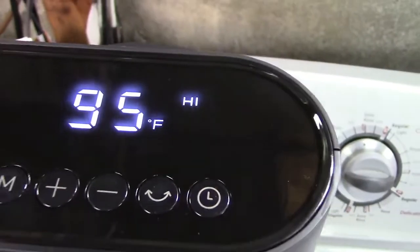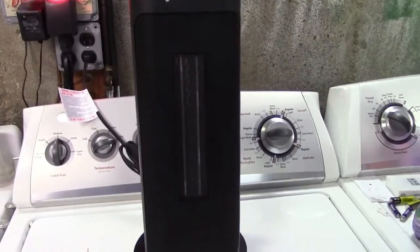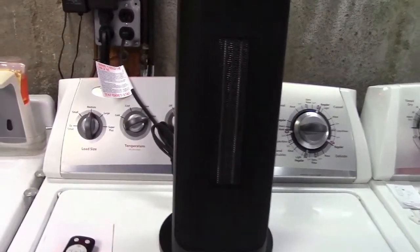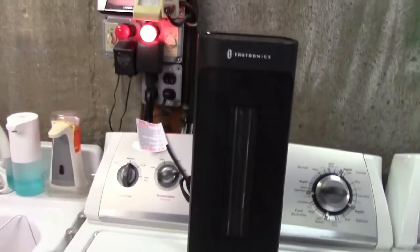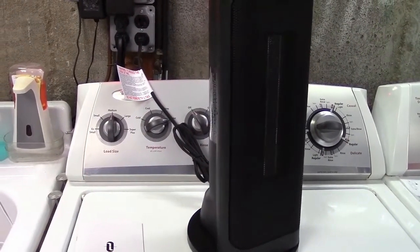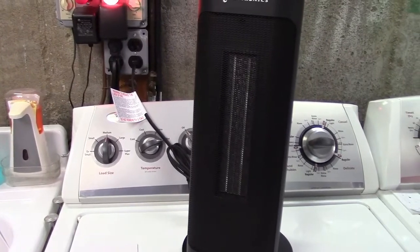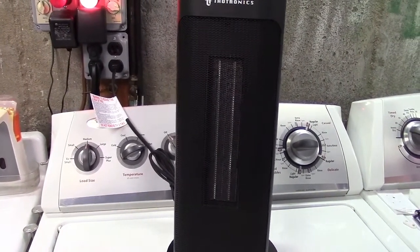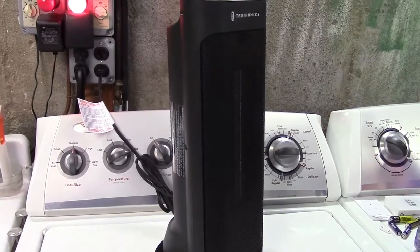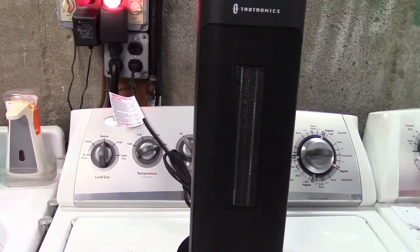Right now it says it's on high. The heat is absolutely belting out of the unit — really quite powerful and quite nice. We'll go ahead and try the oscillation mode. You'll see that it starts to oscillate, and I can most certainly feel that heat come back and forth. This should do a very nice job heating a room with the oscillation and its 1500 watts.